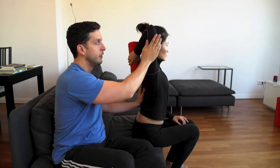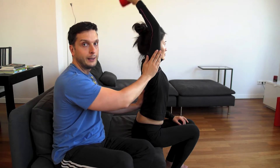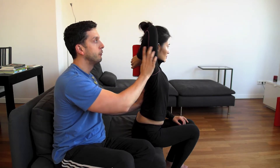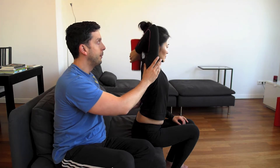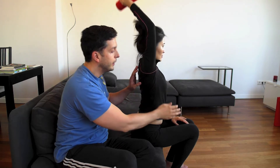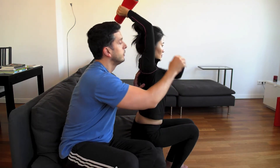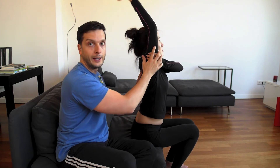Only the forearm is moving. The upper part of the arm stays firm at the side of the head and doesn't move. Only the forearm moves up and down. You can touch your triceps with your other hand and actually feel the muscle contracting.